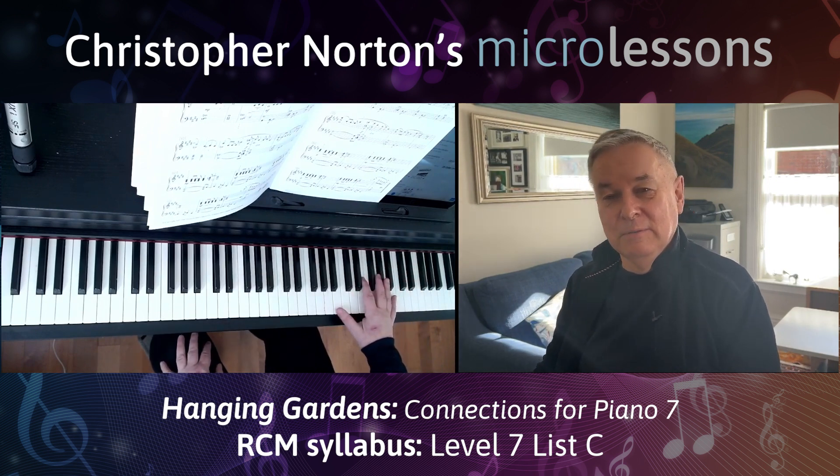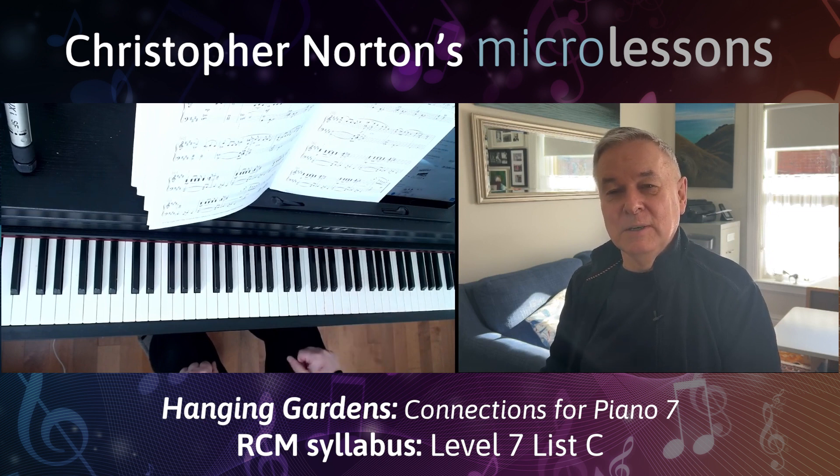Hanging Gardens is a very ethereal, very lovely piece to play. I hope you enjoy it. Thanks for listening — look forward to seeing you in the next micro lesson. Do like and subscribe. Bye for now.